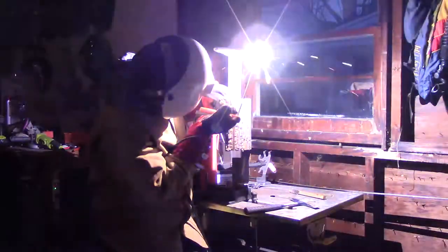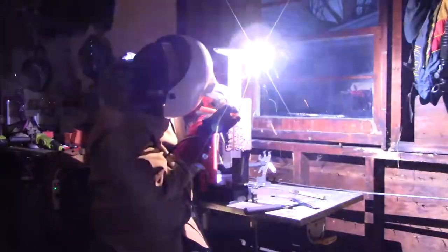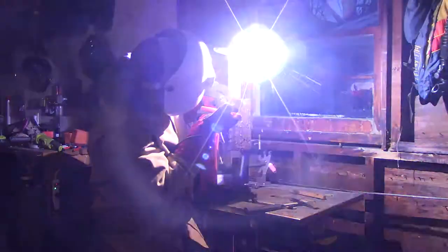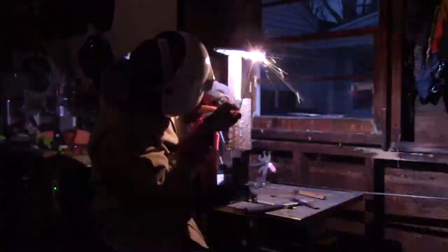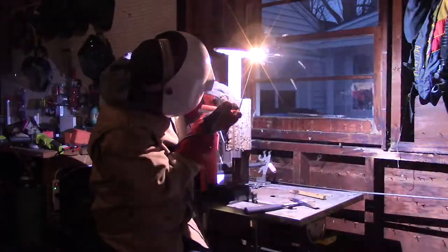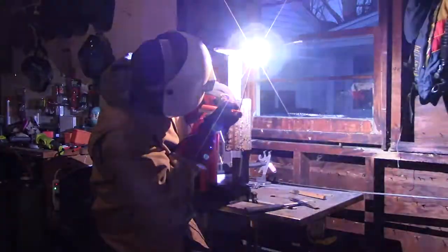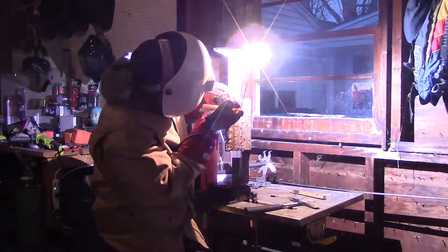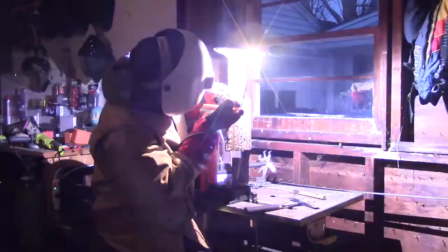Speaking of 7018, let's move on to that. Pretty self-explanatory — I'm still just trying to run in a straight line. However, since 7018 is not a fast-freezing rod like 6011 is, I am paying much closer attention to the puddle and my rod angle, trying to keep it as straight up and down as I possibly can, just to keep the puddle from falling out on me — and onto me physically — because that would hurt and I really don't want that.